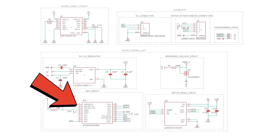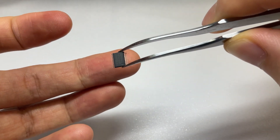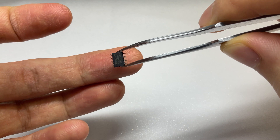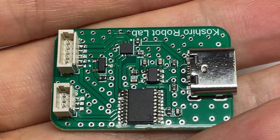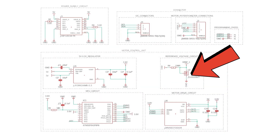Next is the STM32 microcontroller. It's very small, but functions like an Arduino. It can blink LEDs, output PWM signals, perform I2C communication, and more. It's the brain of this smart servo driver.